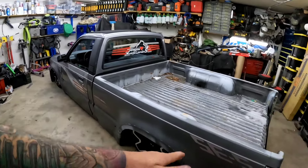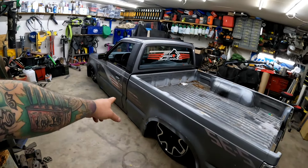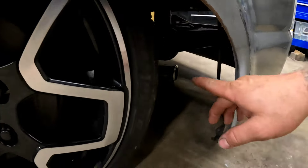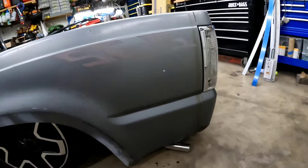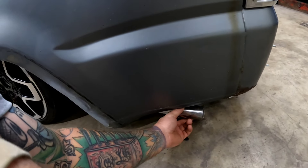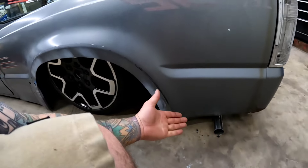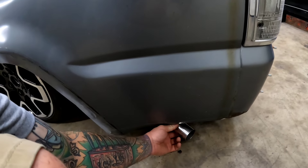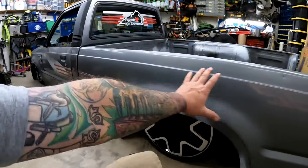We need to fix the bed — address it, shim it, maneuver it so it fits the truck better and the body lines actually line up. One thing I also want to tackle today: last week we welded the V-band on the end of the tailpipe. That way we can continue the exhaust. I kind of have an idea of where I want it to come out — something in this range. I think from the factory it's probably more like a 90. I've never owned one of these with factory exhaust, so I'll try to look at some pictures online.